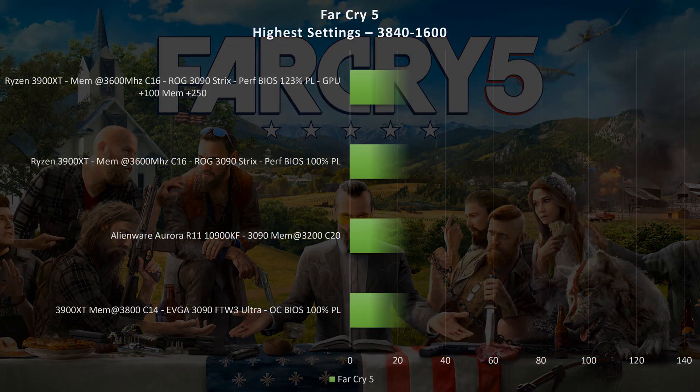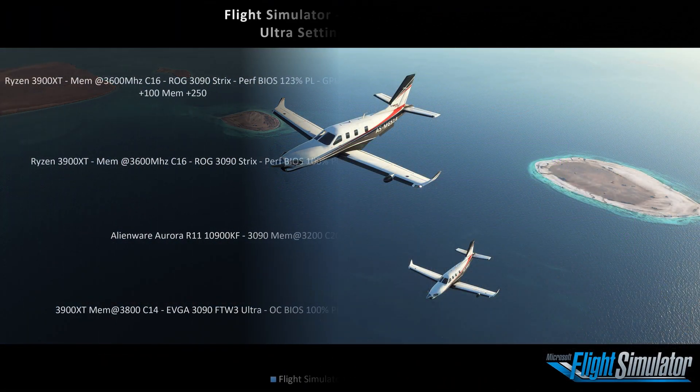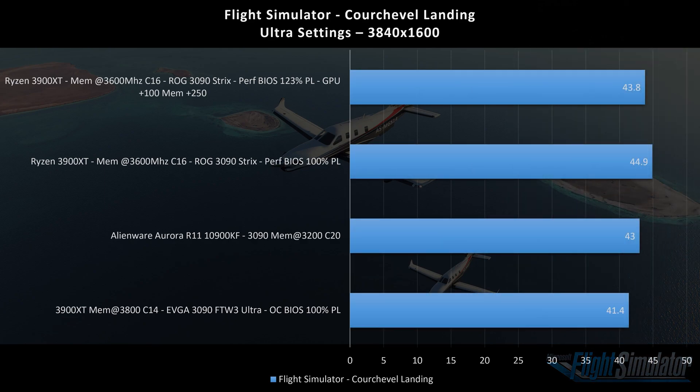Now heading over to Far Cry 5. Stock settings, 91 frames per second; overclock, 94 frames per second. The Alienware certainly does a great job here at 119 frames per second, mostly due to the 10900KF. Heading over to Flight Simulator at all ultra settings, same resolution — saw around 44-45 frames per second on stock, and no gains when the GPU is overclocked. This is a CPU-bound game, and unfortunately was not able to crest up into 50 frames per second at all.